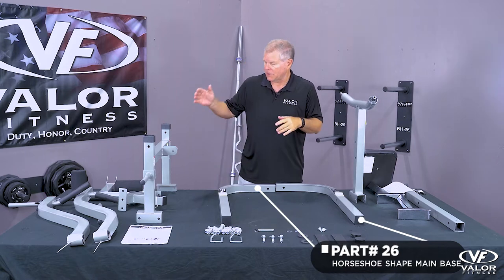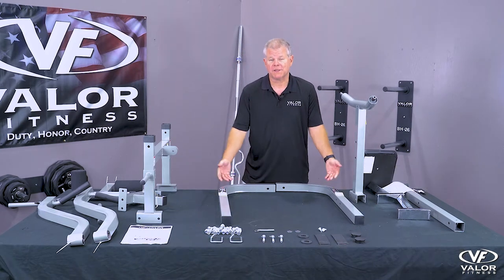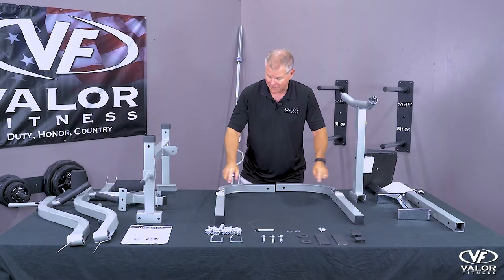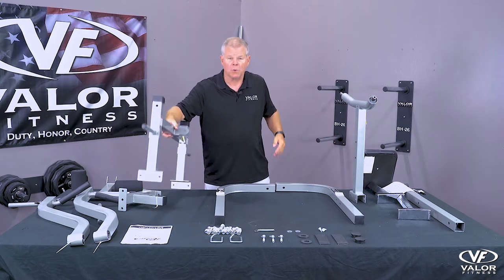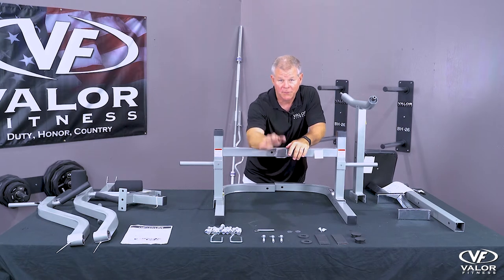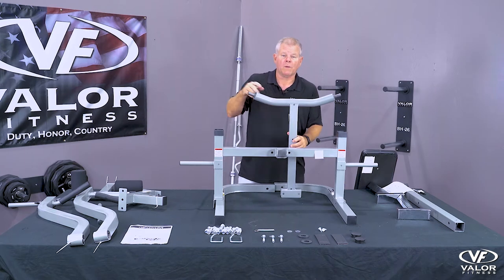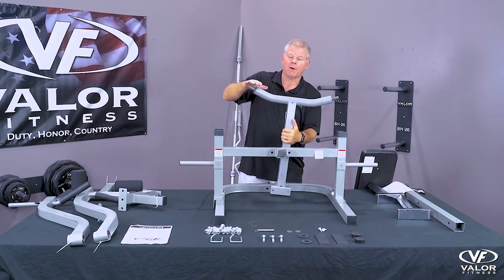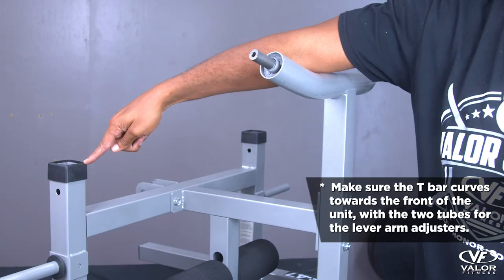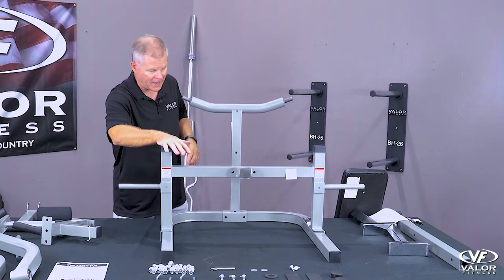Here I have parts 26, 25, and 29 ready to go. Part 26 — the parts are symmetrical, but based on the stickers, you want the stickers facing up. Get the two part 26s together, stickers facing up. Part 25 will straddle the parts 26; make sure the nub is facing out — this is where the bench goes for the incline-decline. For part 29 — we call this the bullhorn — it's slightly curved. You want the curved part facing toward the user.